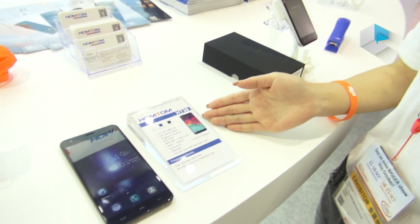Hello, welcome to Hongtong. We are now in the 2017 Hong Kong Global Sources Exhibition. Now we have another new model for you, the Hongtong HT30.